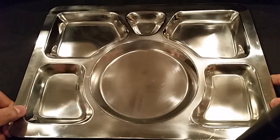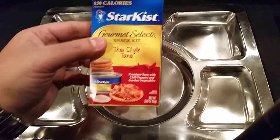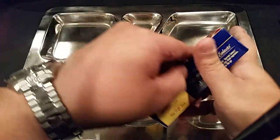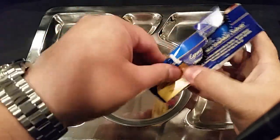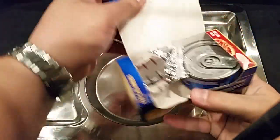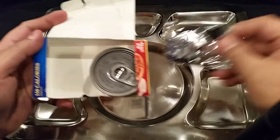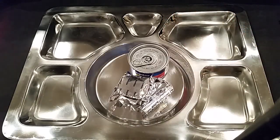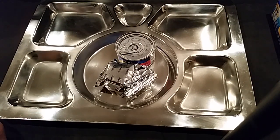Let's move everything over and bring out the trusty tray. We'll start off with the Star Kissed since we're going with the name brand first. Not really the cleanest opening here, but there we go. Inside you have a little packet of crackers and your tuna.